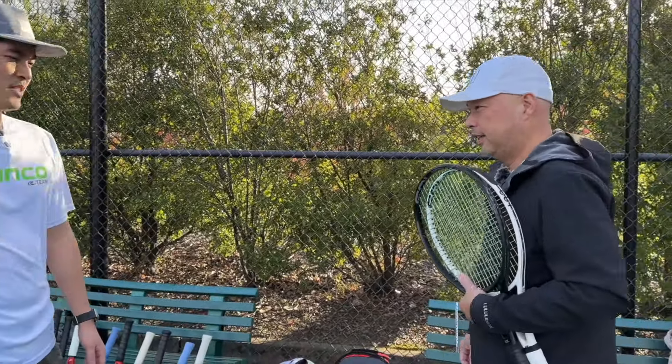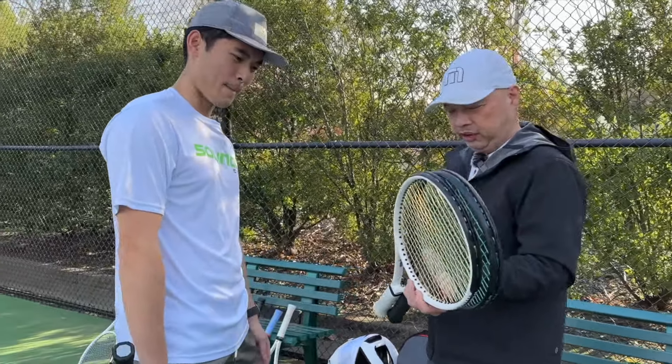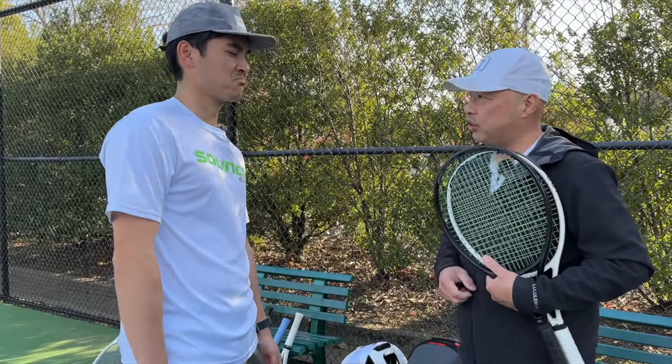Hey, Coach. What's up, Barry? What you got there today? Oh, just wanted to try out the new whiteout, and then obviously got my blackout with some new strings in there. So I'm going to test that with you.